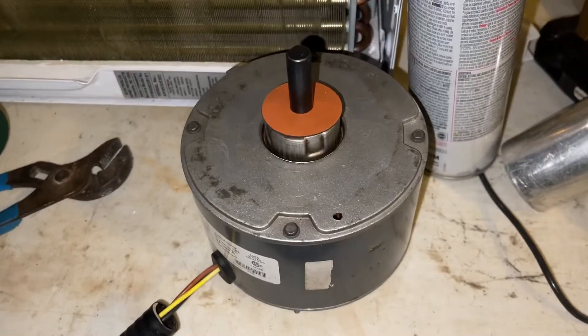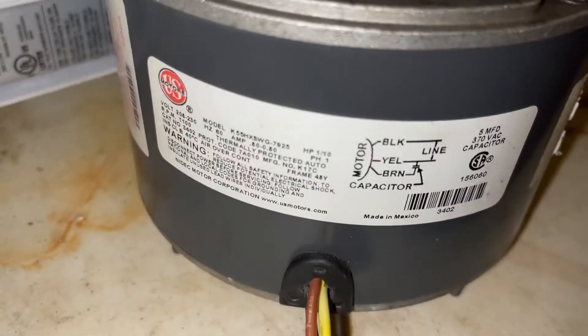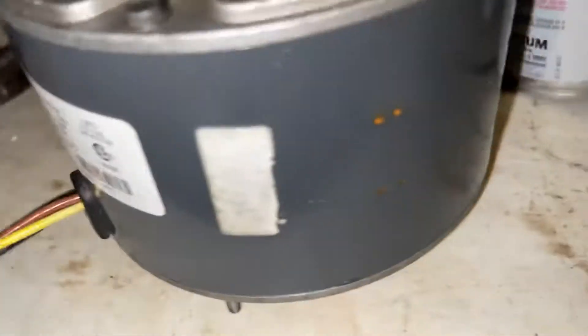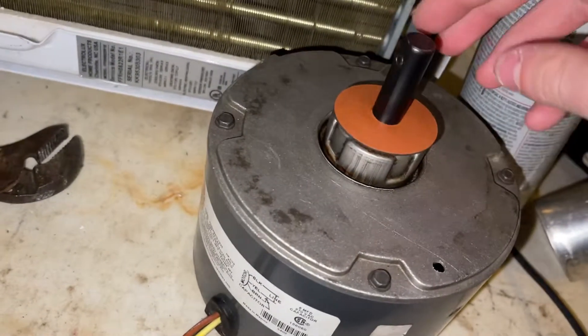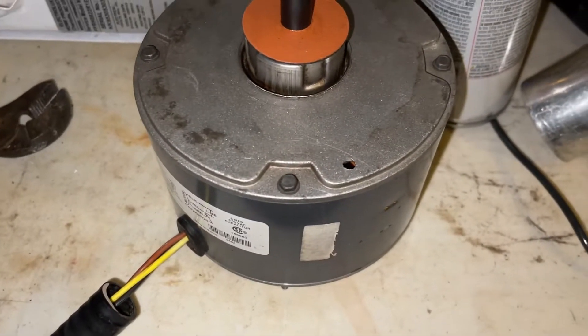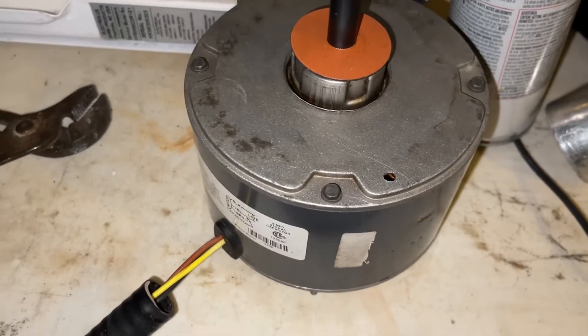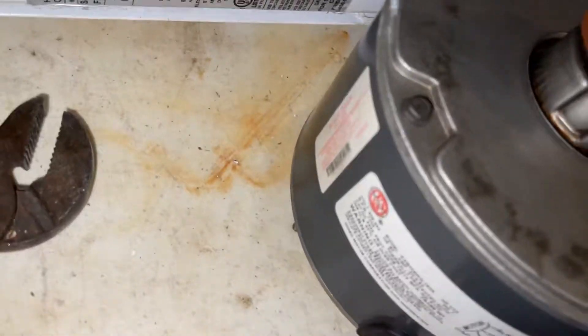Here is the fan motor. This one is newer — it's not original. It's a US Motors, and there was barely any rust on it. I just cleaned it off and it looks new. This is a replacement motor; I'm not sure when it was put in, probably like five years ago or so, but it cleaned up nicely.